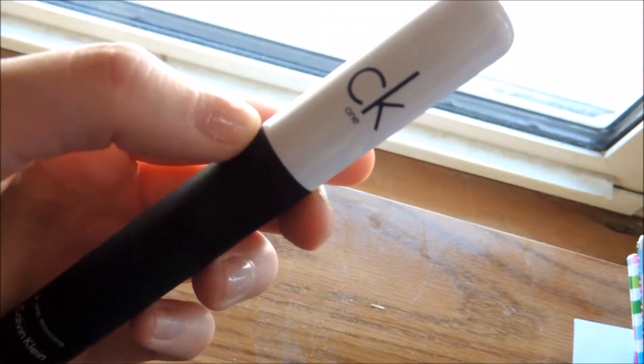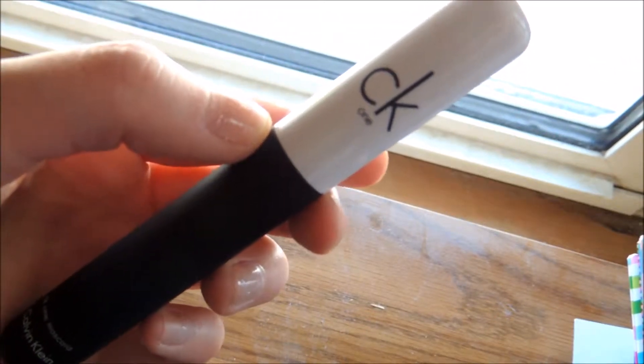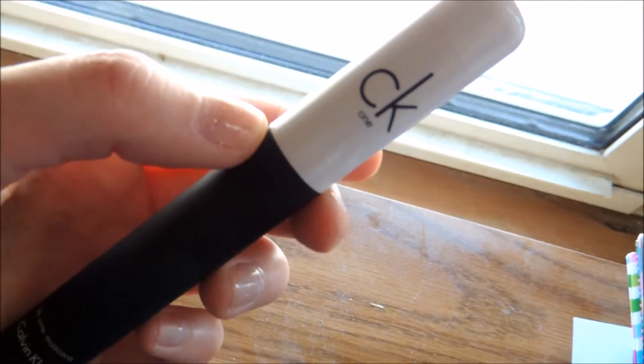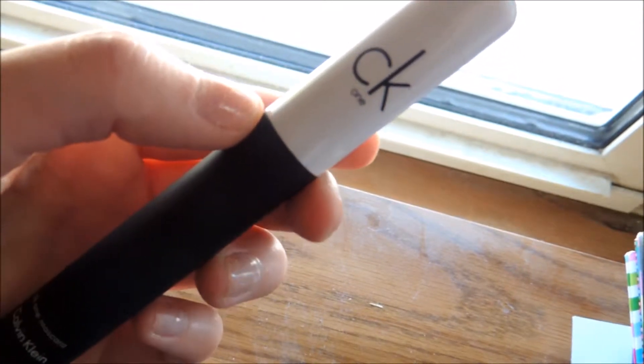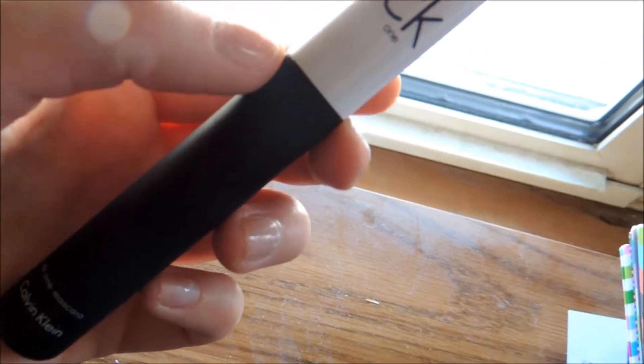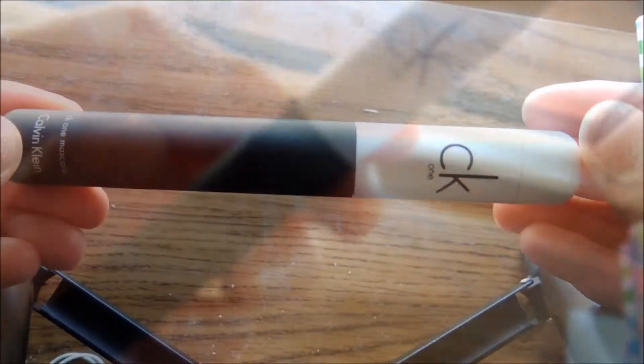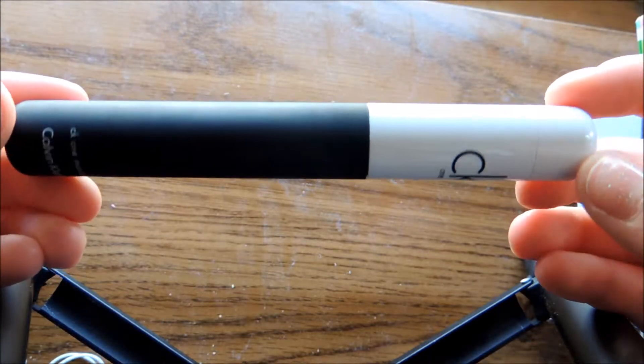Hello everyone and welcome to another video. In today's video, I'm going to be testing out this Calvin Klein mascara for you. I'm going to be seeing how it wears and whether or not I like it. So if you want to learn more about this mascara, keep on watching.